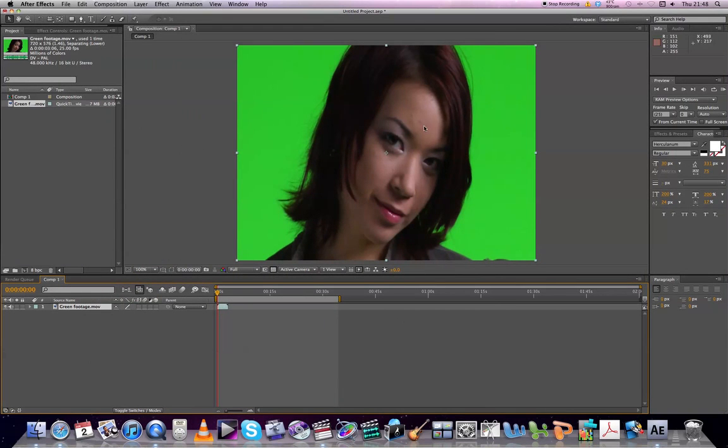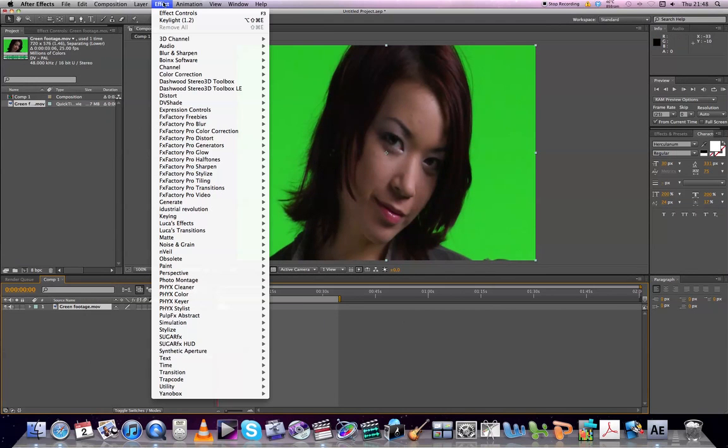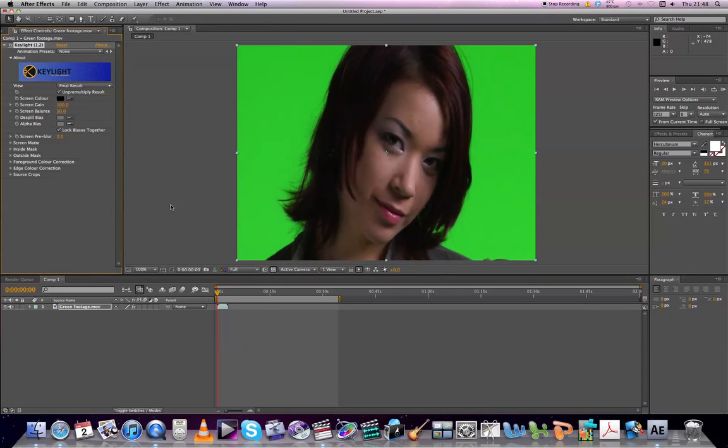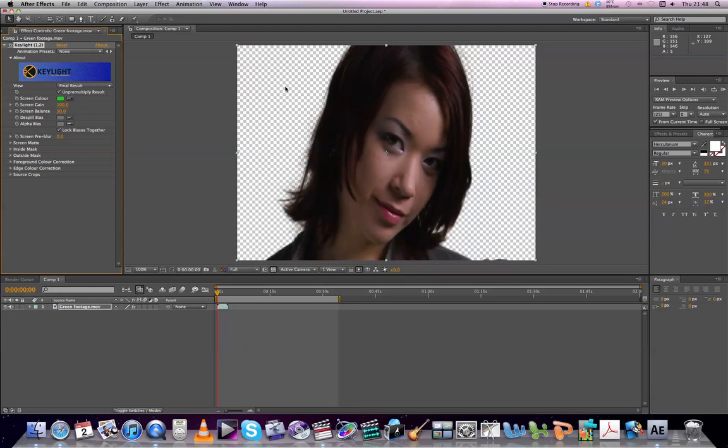Back here in After Effects, we've click and dragged the footage over here. What we're going to do is Effect > Keying > Keylight 1.2. Over here you've got the eyedropper — it's Screen Colour — we're going to select the green with that. Clicking the eyedropper, select the green that you want to key, click. Immediately you can see that it's done a pretty good key of the footage there.